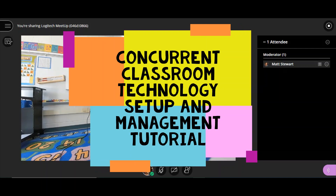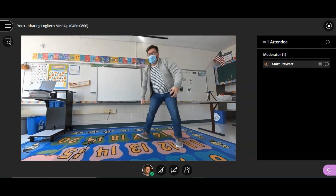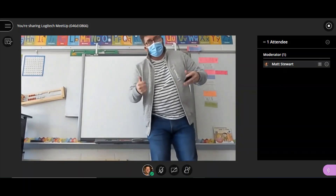Welcome to your classroom wired for concurrent instruction. Note, this is just one way of setting up your classroom. You need to feel comfortable teaching in your own space, so any of this can be changed. Let's check out the setup.